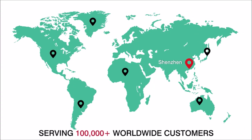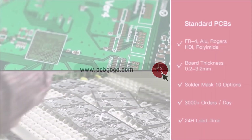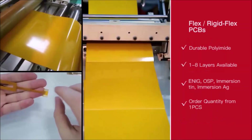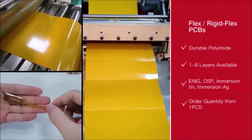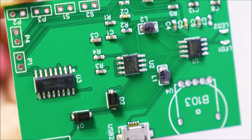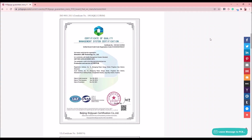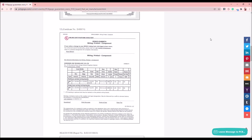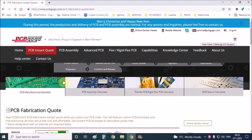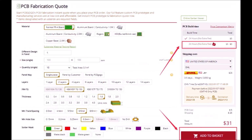PCBGoGo is a quick-turn PCB prototype manufacturer from China with over 10 years in the PCB industry. They offer FR4 board, Rogers, copper, flex, and rigid-flex for PCB prototype and assembly service. The PCB prototypes are reliable and affordable, certified by UL, RoHS. Click the first link in the description and upload your Gerber file. PCBGoGo's free PCB activity is ongoing.